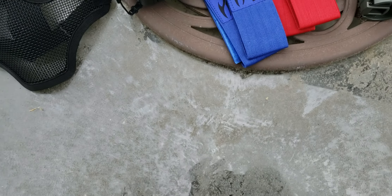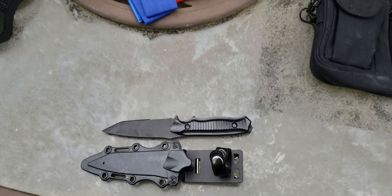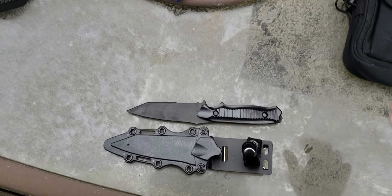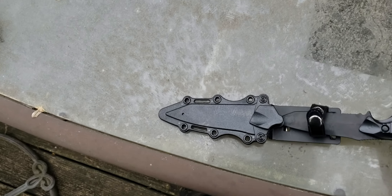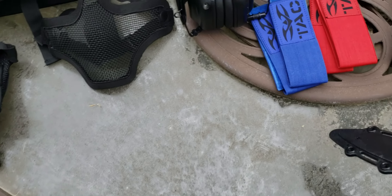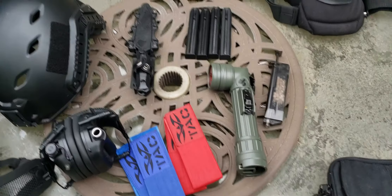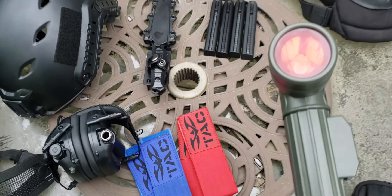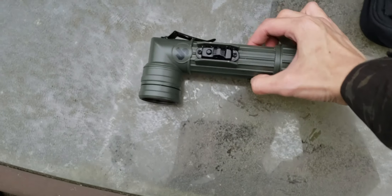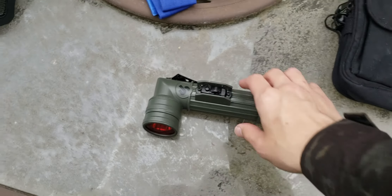This is a rubber knife. When ammo runs low or when I want to have some fun in close-range combat, the rubber knife comes in handy — because you can't really use real knives in airsoft. I also added my flashlight to the arsenal; it's military-built and quite sturdy.